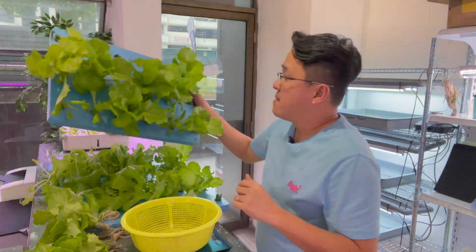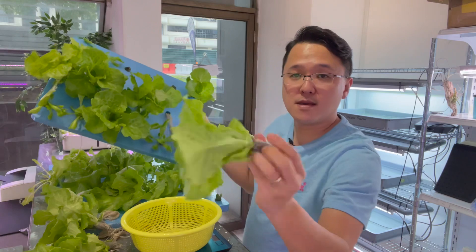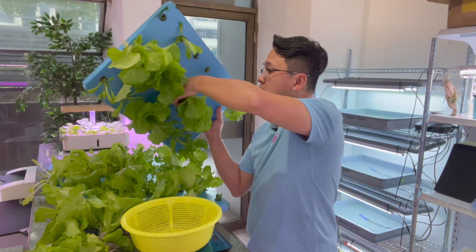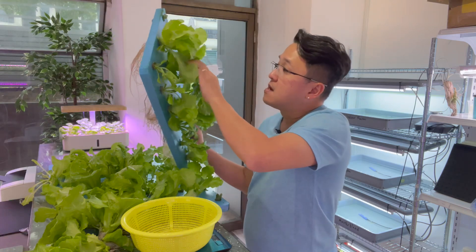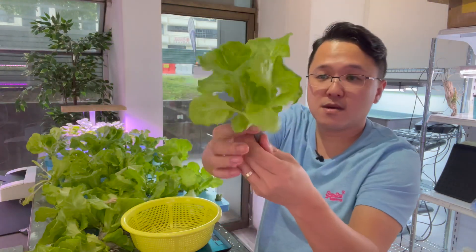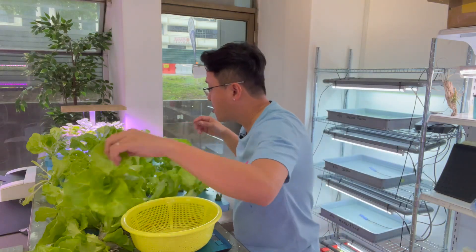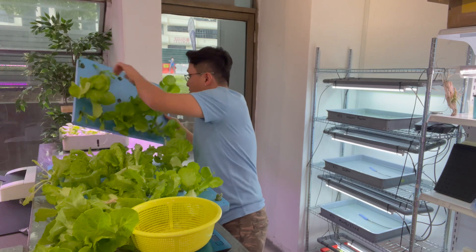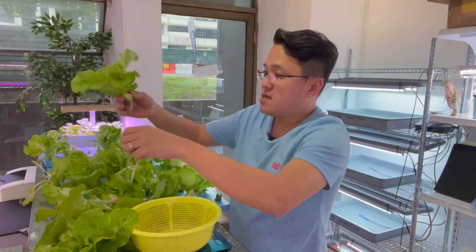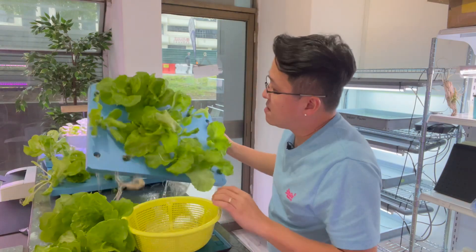Now let's look at the Master Blend. This one looks very nicely grown — 33 grams, but it has two plants. Let me find a single plant: this one is one plant only — 33 grams as well. They're all 33 grams. Let me try another bigger-looking one, remove the roots — 39 grams. So they're all around 33 to 39 grams.